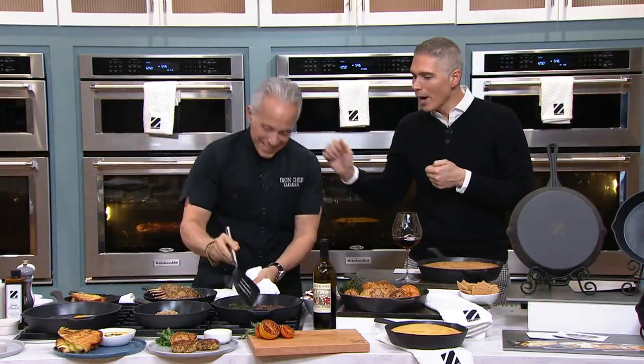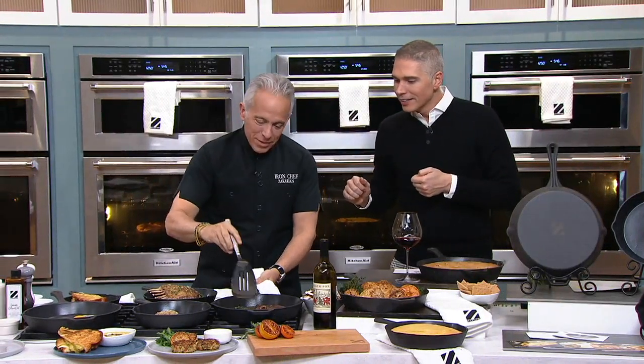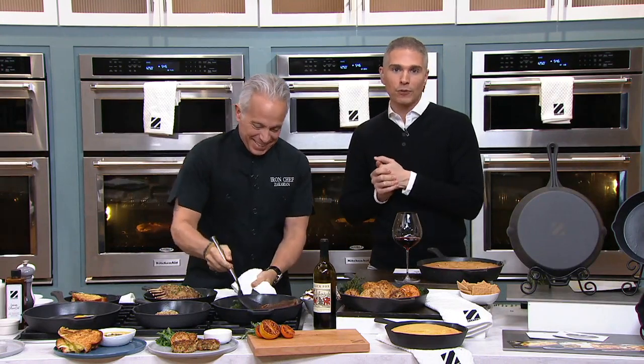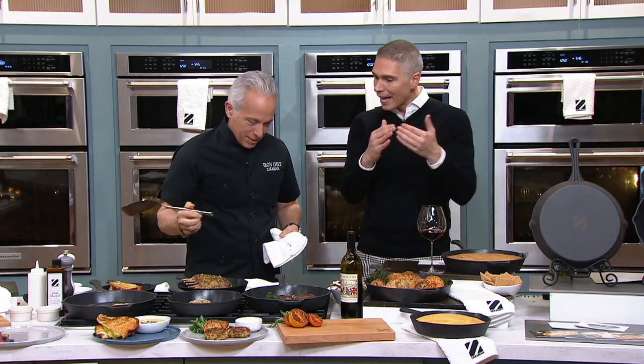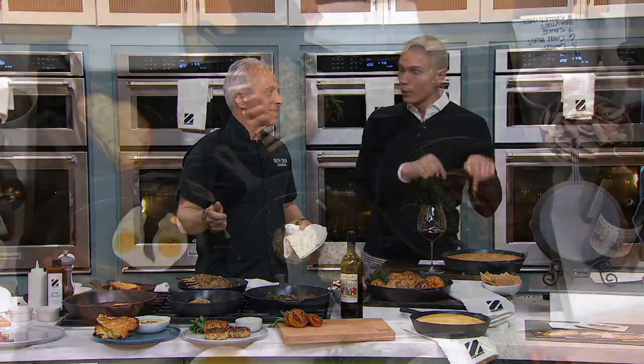Jeffrey Zakarian is here. Happy Friendsgiving! One of our favorite friends in the kitchen is Iron Chef Jeffrey Zakarian. You know him and you love him, not only for the various TV shows that we see him on, but his famous restaurants around the world. Here at QVC he brings us not only great ideas for the kitchen, but also for our table.